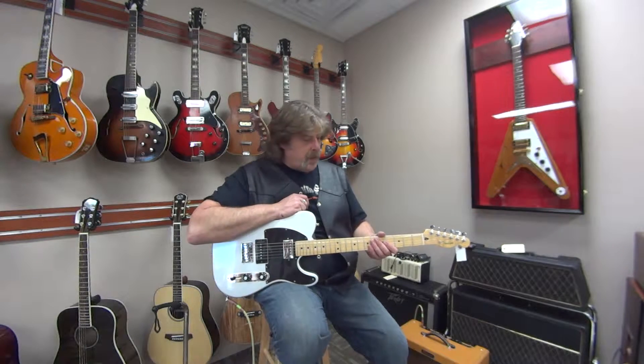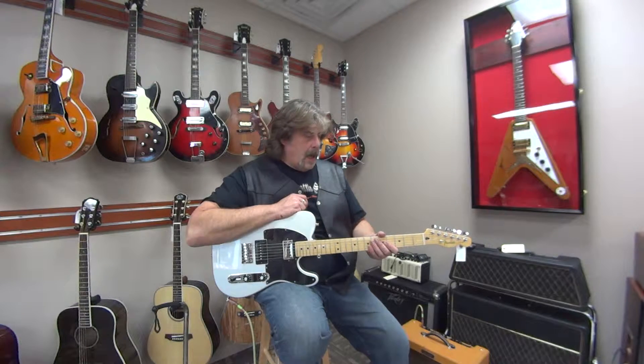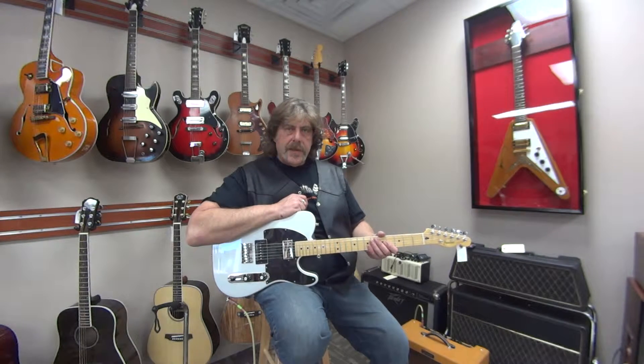Guitar sounds great, plays well. Great gigging guitar to take to jobs. I'll play through the instrument for you so you can hear it.